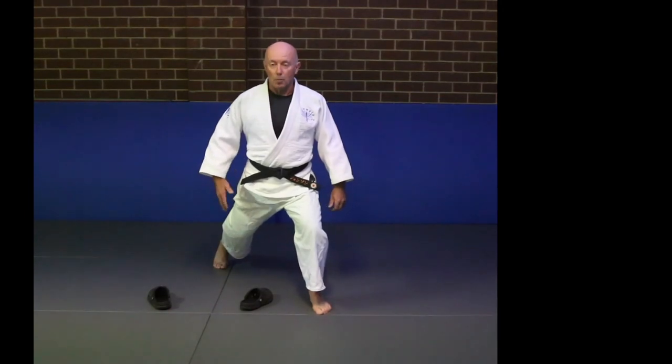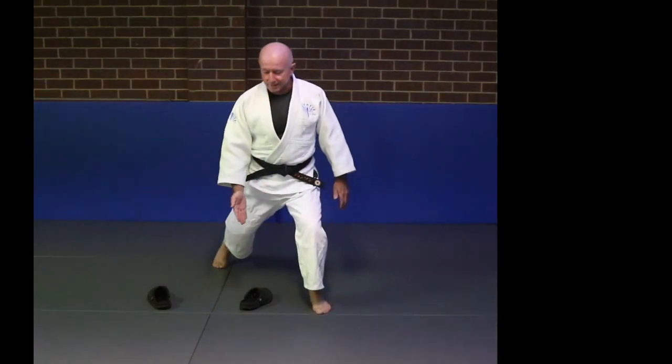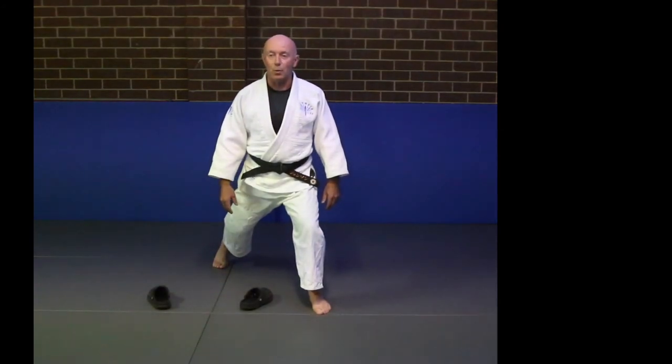The second movement, we move around our opponent's leg — in this case, the slipper — and we place our right foot between his legs. Like this.